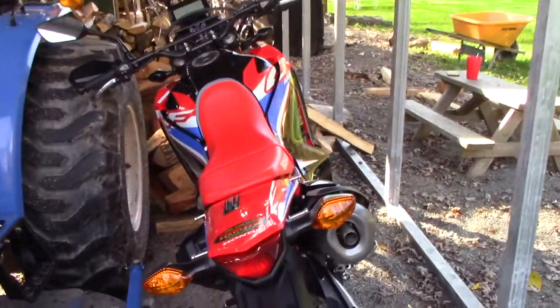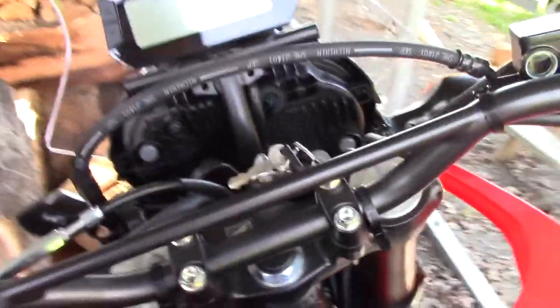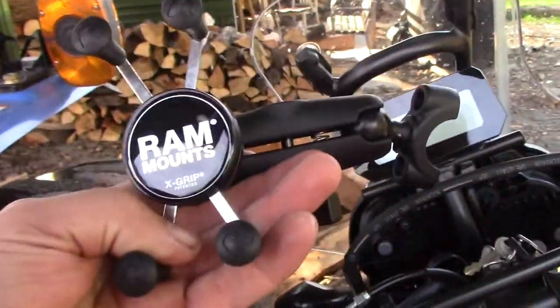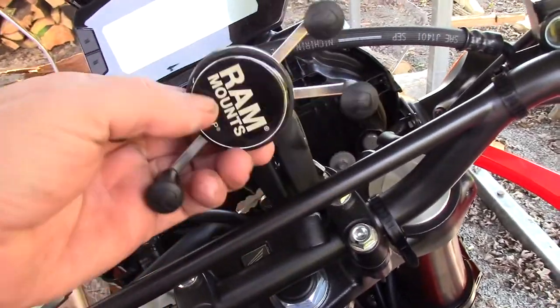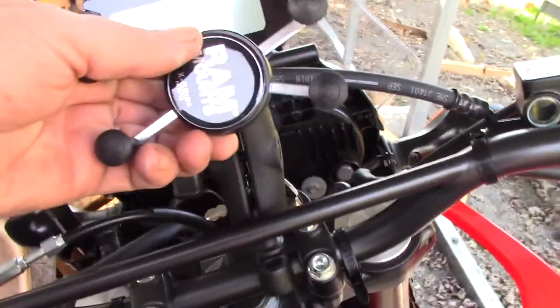Alright guys, since I got the new bike, a couple things I noticed lacking is an iPhone mount. So I got this RAM mount, the Vice Grip RAM mount. Looks like I'm going to set it right here. Looks like it'll work out pretty easy right there. Just a matter of mounting it up.